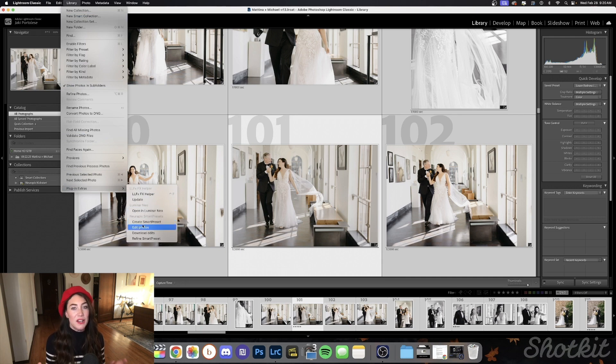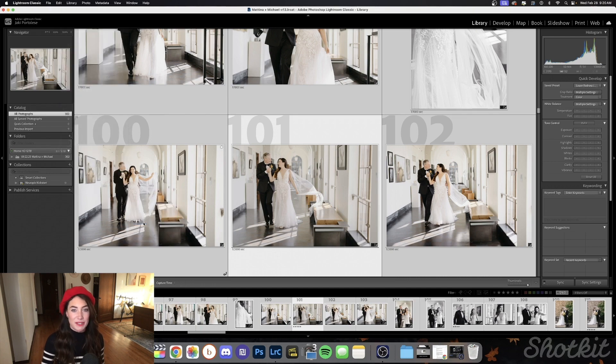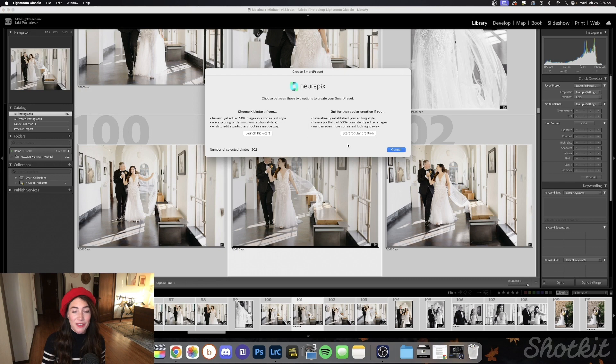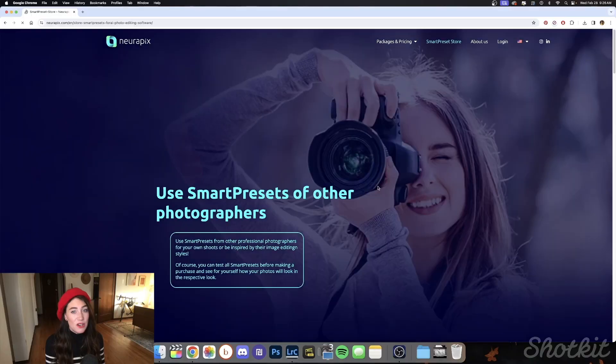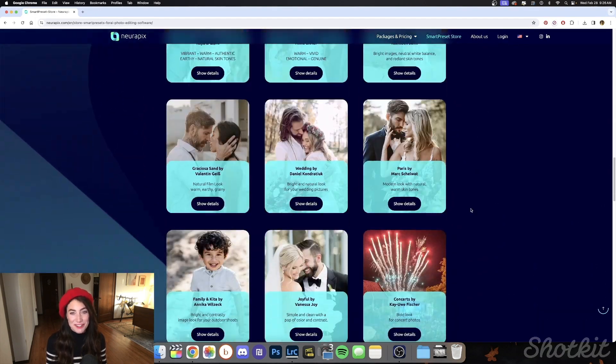Since we don't have a smart preset yet, we're going to select create smart preset. Here's why I think Neuropix is great for beginners: it asks if we want to kickstart Neuropix — which is for if we have less than 500 edited images to teach it with — or create a smart preset regularly with past edits based on a classic Lightroom preset, which Neuropix recommends as it gives the AI more data to learn from. We can also craft a personalized AI smart preset using just 20 of our images, which is significantly less than other competitors. We can also use one of the included Neuropix smart presets or check out the Neuropix store for ready-made smart presets from other professional photographers.